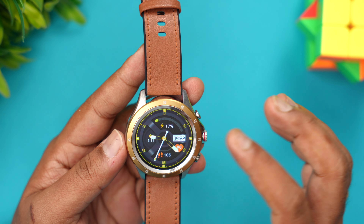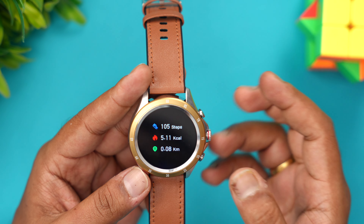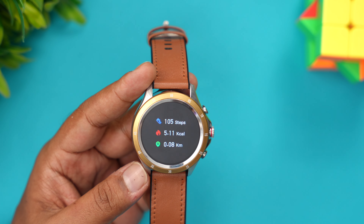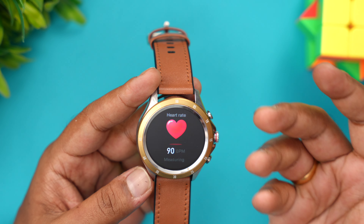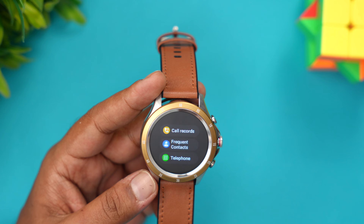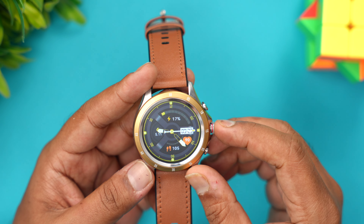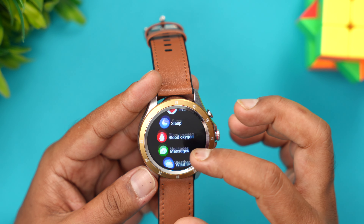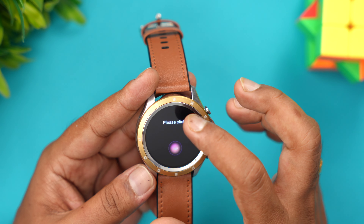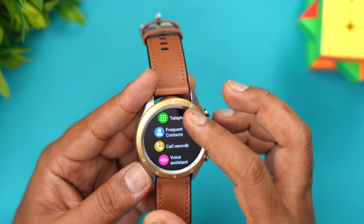You can also control the camera and music from the watch. Regarding health tracking: the steps tracking is quite accurate — if you walk 100 steps you'll get around 90 to 100, which is pretty good for a budget smartwatch. Heart rate monitoring is also fairly accurate when compared to measuring equipment. SpO2, however, I wouldn't say is very accurate — it's better to use proper health monitoring equipment for measuring SpO2. Other features include menstrual cycle tracking, sleep tracking, workout modes, body temperature, and voice assistant — you can use Siri or Google Assistant. Call records and the dial pad are also available.